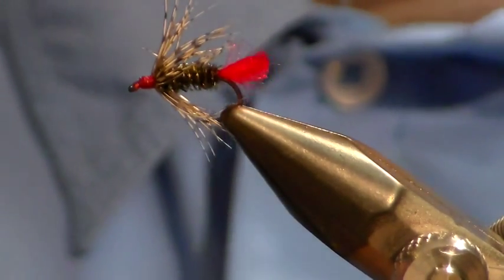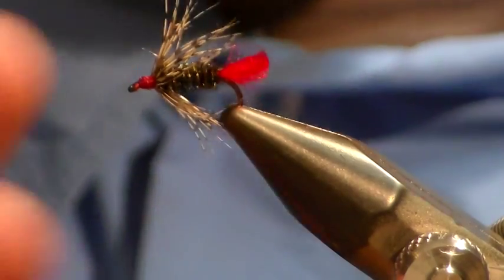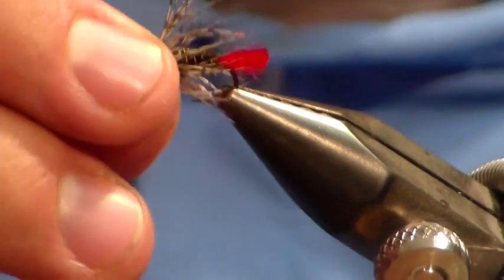Any questions? Regarding the tail — about half the length of the shank? You can go a bit longer — the length of the gap. I didn't tie this one really well.